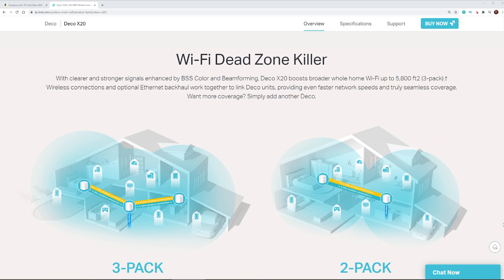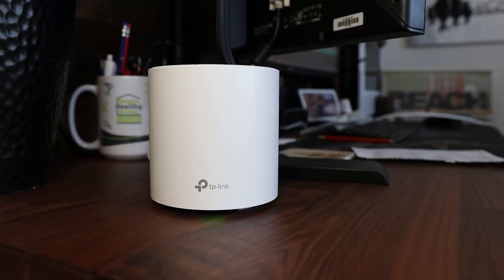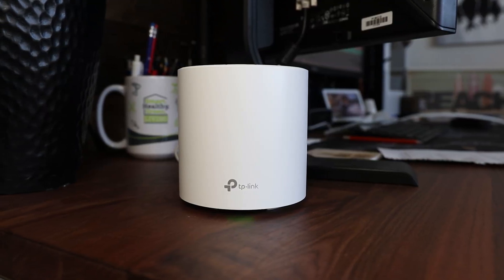Hey everyone, welcome back to another video. Setting up a mesh network is gonna be such a better experience than setting up Wi-Fi extenders. And with technology progressing, we're starting to see more and more Wi-Fi 6 become available and more affordable. So in this video, we're taking a look at TP-Link's Deco X20, and I wanna thank TP-Link for sending this unit out for me to review.